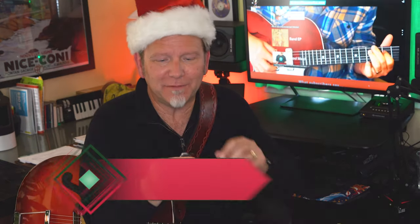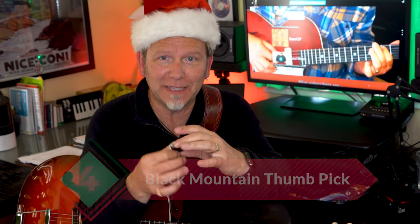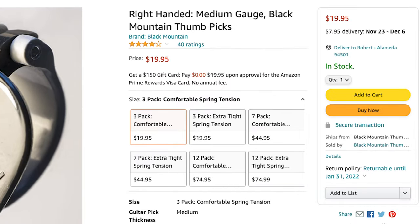Stocking stuffer number four is another kind of pick — one I love to use on stage playing electric, because sometimes I want to alternate between fingerstyle and strumming during the same song, and you can't do that easily with a typical flat pick. Most thumb picks work great for fingerpicking but they're lame for strumming — until I found the perfect tool: an innovative spring-loaded thumb pick from Black Mountain. I like the medium gauge with comfortable spring tension; the spring has just enough give to feel natural while strumming and you can switch to fingerstyle whenever you want. A pack of three Black Mountain picks is about $20 plus shipping.